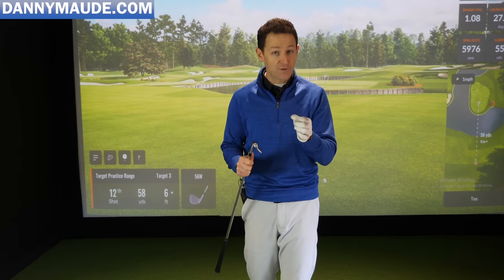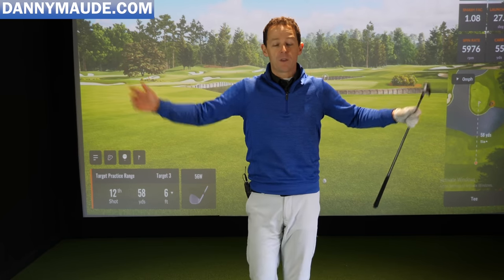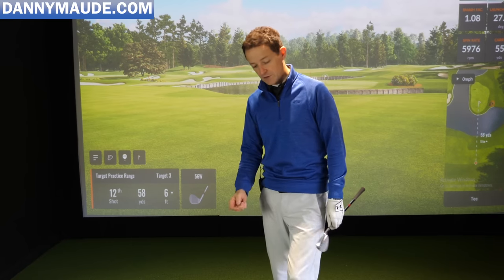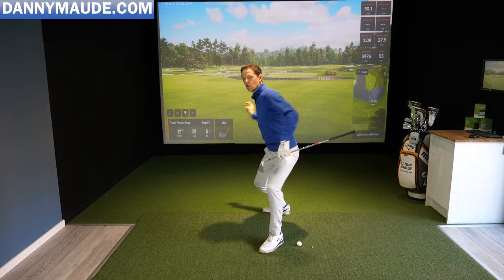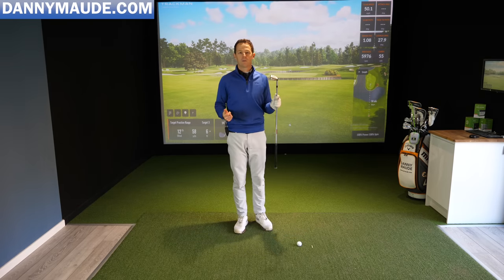Tip number one: if you want to master your approach play, you need to realize that approach play is very different to power play — it is a different motion. If I'm going to throw a ball to you and you're just there, I can relax and just throw it. My stance is narrow, I'm relaxed. But if you were 50 or 100 yards further, I'd naturally get wider, more aggressive, more body movement, more shifting, more power — a slingshot motion.